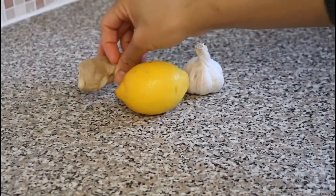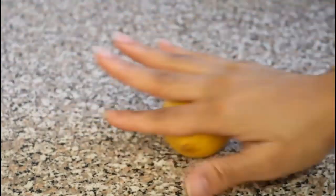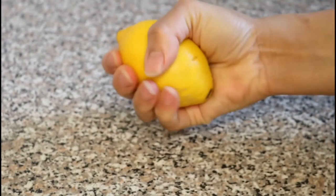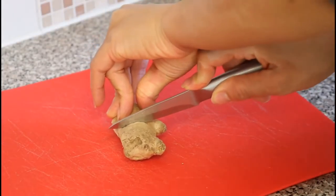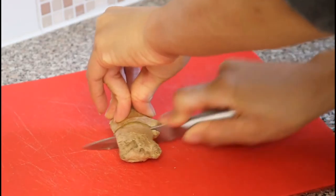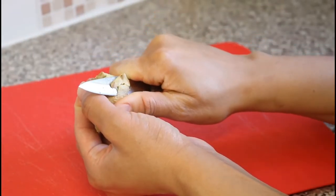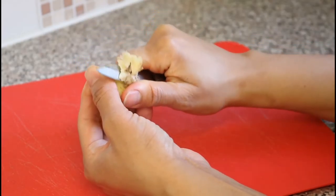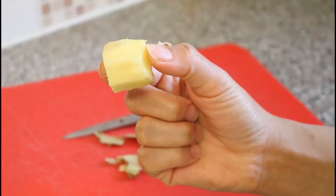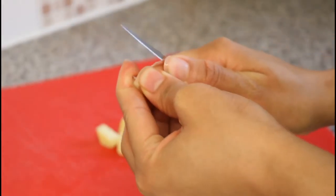I like to roll the lemon along my countertop to make it easier when it comes to squeezing out the juice. Next I prepare the ginger — you can cut off as much or as little as you desire. And then I prepare the garlic.